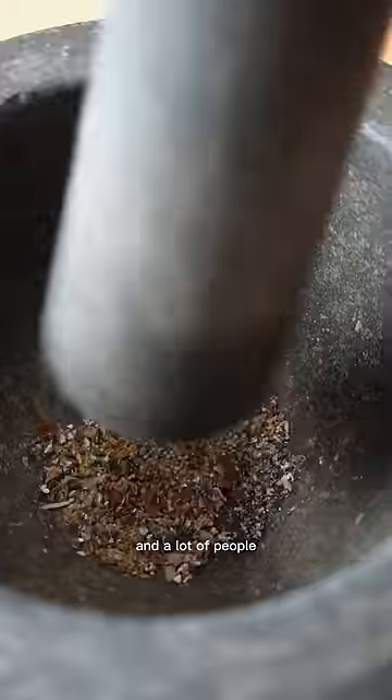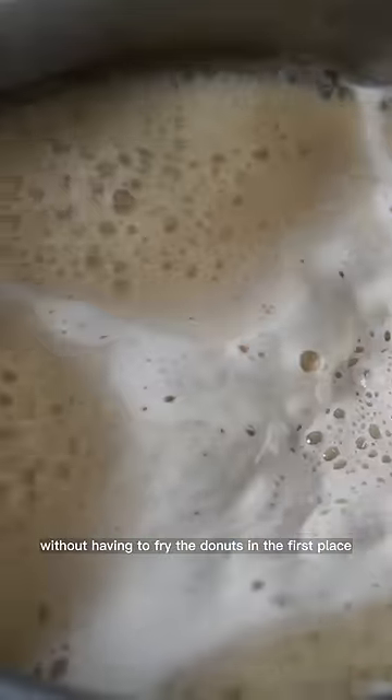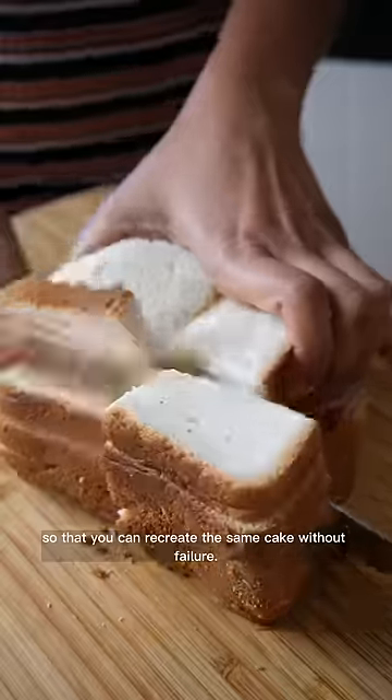I put the picture up casually on my story and a lot of people started requesting me for the recipe. So, I started testing to get a recipe without having to fry the donuts in the first place and came up with the exact measurements so that you can recreate the same cake without failure.